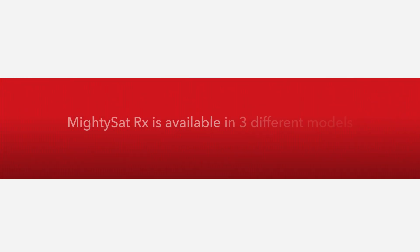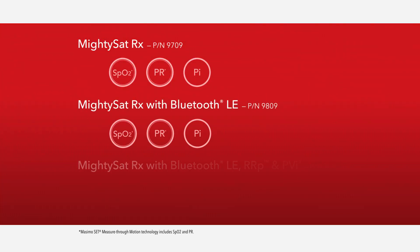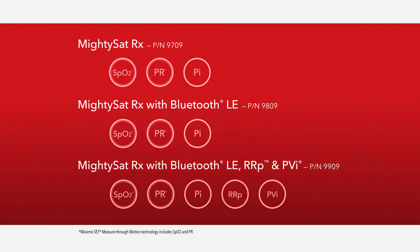MidiSat RX is available in three different models: MidiSat RX, MidiSat RX with Bluetooth LE, and MidiSat RX with Bluetooth LE, RRP, and PVI.